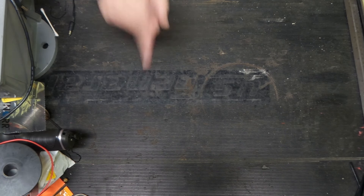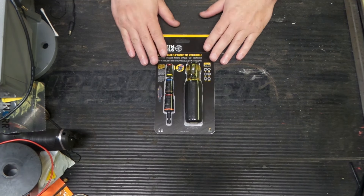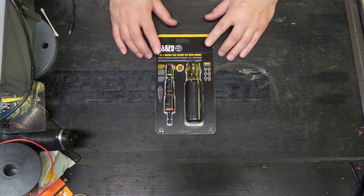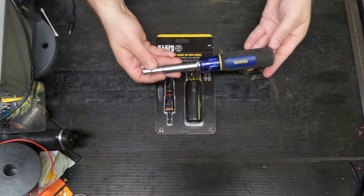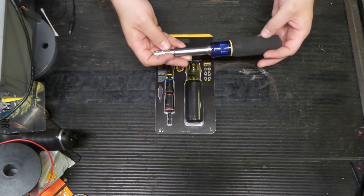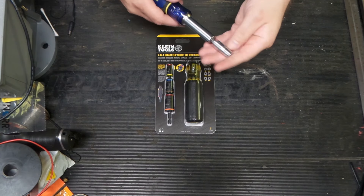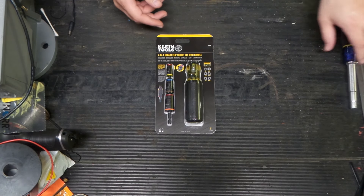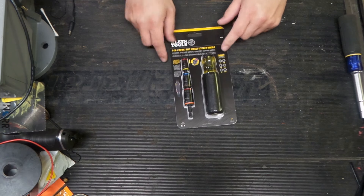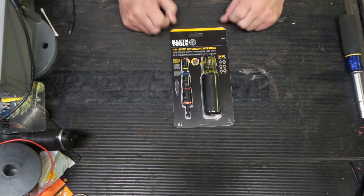Welcome back to the shop. Today we have something kind of interesting — a Klein multi nut driver. These are super interesting, and there are a few variants of these things. Klein had some others, and I happen to have an Irwin one here in the shop that has multiple tips along the same idea. The Irwin has one thing that these Kleins don't have, which we'll get into. Let's get this thing cracked open because they went after a few interesting things that none of the previous versions had.